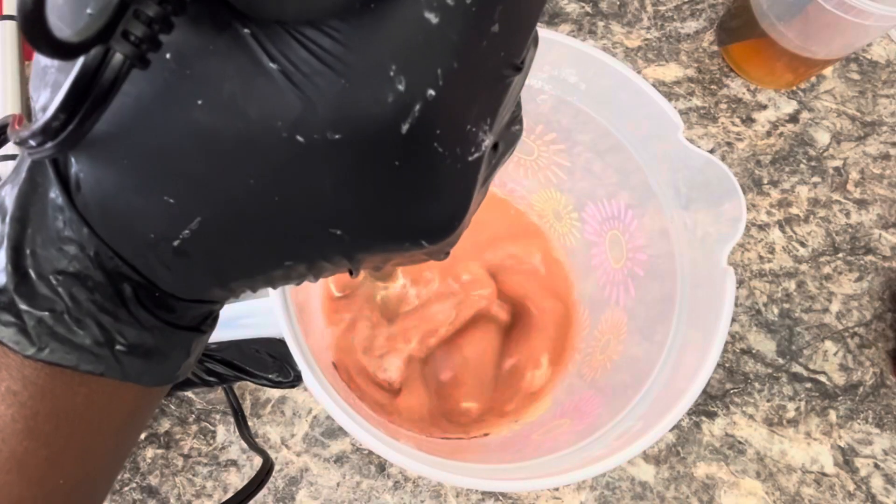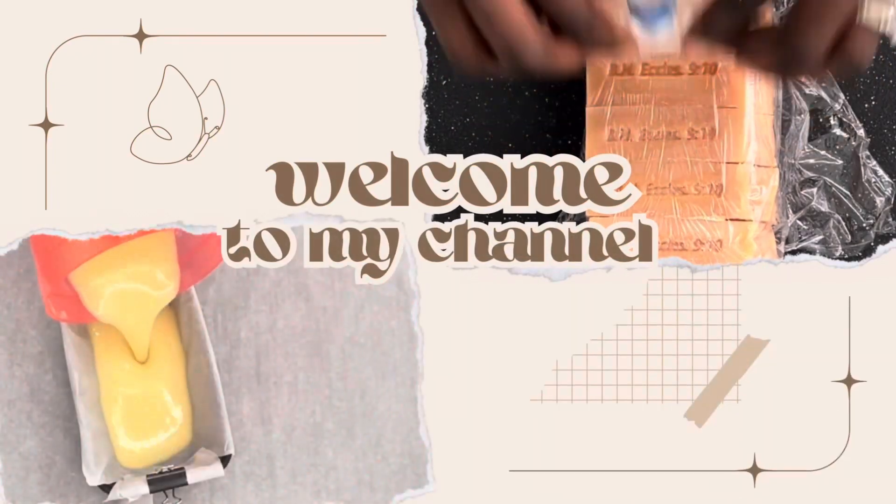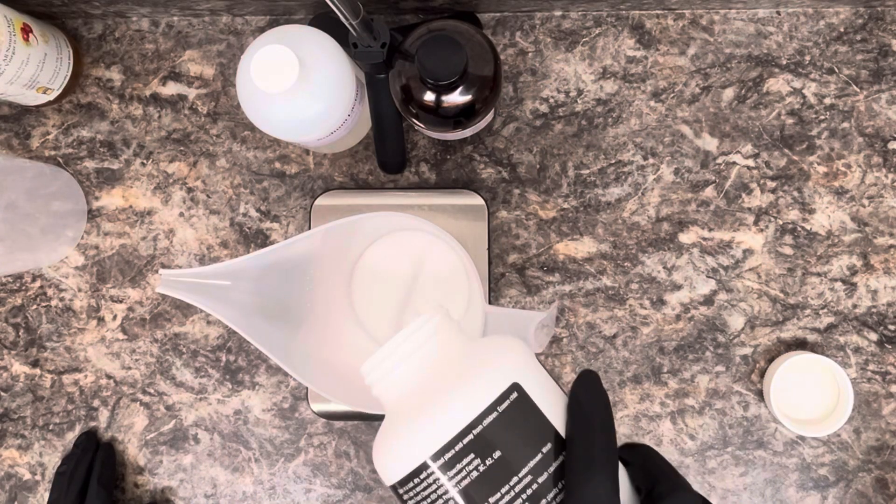One of the most common skincare challenges is dealing with dry, irritated, or imbalanced skin. So in today's video, I'm going to be making soap with apple cider vinegar, rose clay, and coconut milk powder.